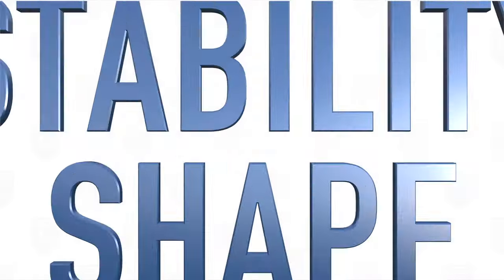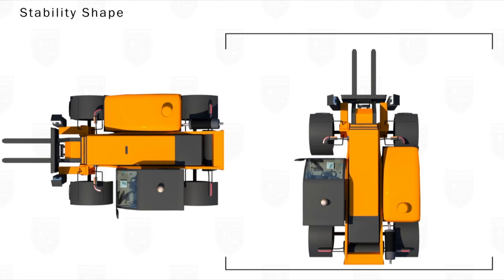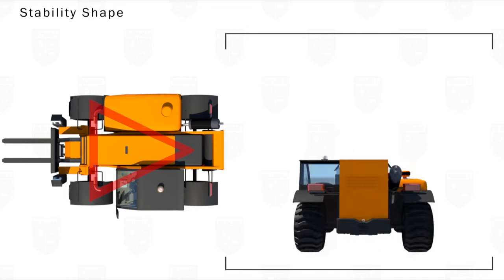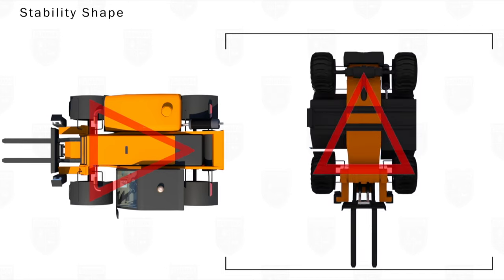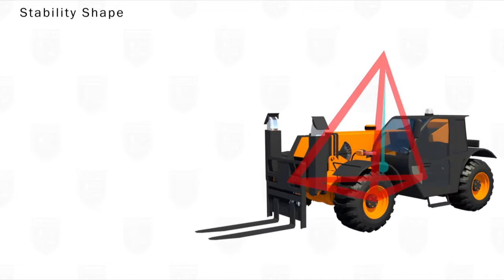When a forklift is overweighted, the stability shape of a lift truck begins with a stability triangle. The three points of this triangle are made up of one point in the center of each of the front tires and one point at the pivot pin in the center of the rear axle. The pivot pin of the rear axle is what creates the triangular stability shape, and not a rectangular shape like that found on a typical car or truck. From these three points of the stability triangle, we build up a stability pyramid with a peak that sits just above the full reach of the mast.